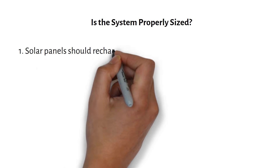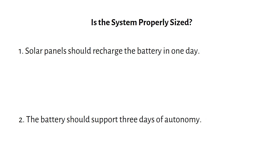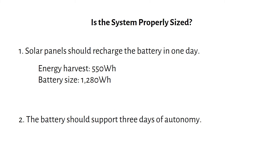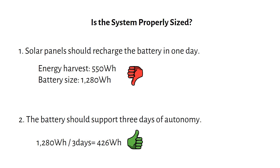Is the system properly sized? Off-grid design theory suggests that solar panels should recharge the battery in one day, and the battery should support 3 days of autonomy. As we've seen, 200 watts of solar can harvest 550 watt-hours per day in Houston, but the battery capacity is 1280 watt-hours — so the solar panels cannot recharge the battery in one day. For 3 days of autonomy, we should limit power draw to 426 watt-hours per day, close to our calculated consumption. To make the system properly sized, I recommend adding another 200 watts of solar panels, harvesting 1100 watt-hours per day — enough to recharge the battery.